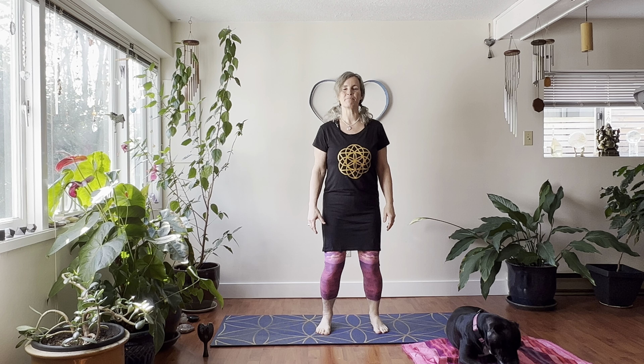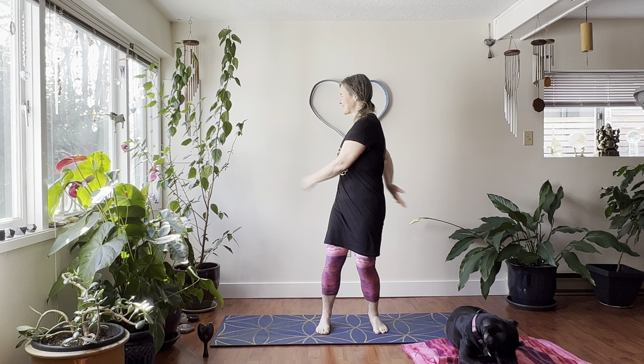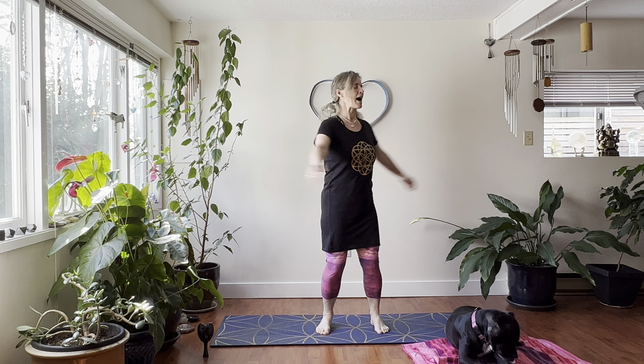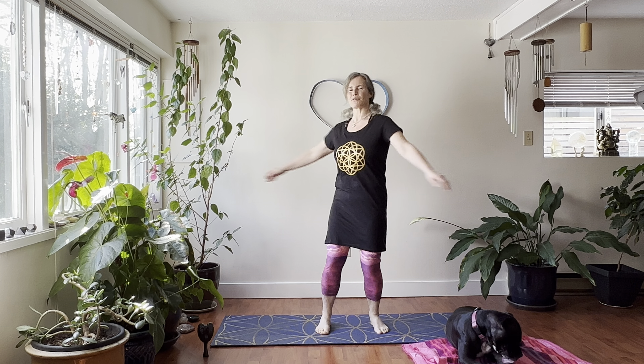Let's stand with our feet about hip width apart. We're going to bend the knees and we're going to start by opening the door of life. Let's just swing our arms from side to side around the body, moving around the belt channel of your body. This is a very empowering move for your spine. It helps wake up your whole body.